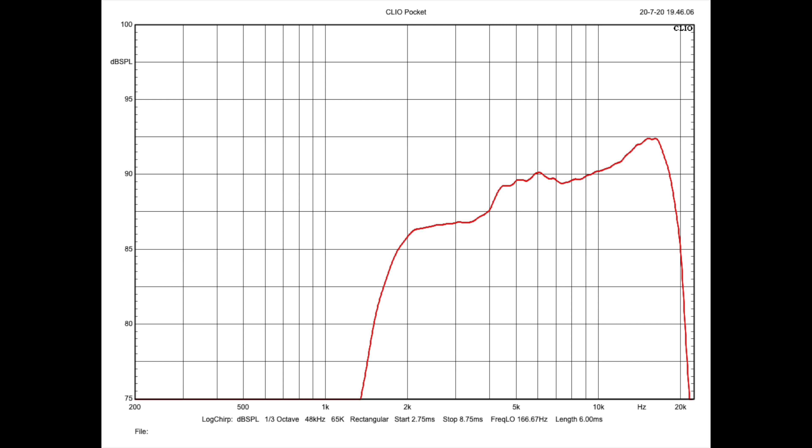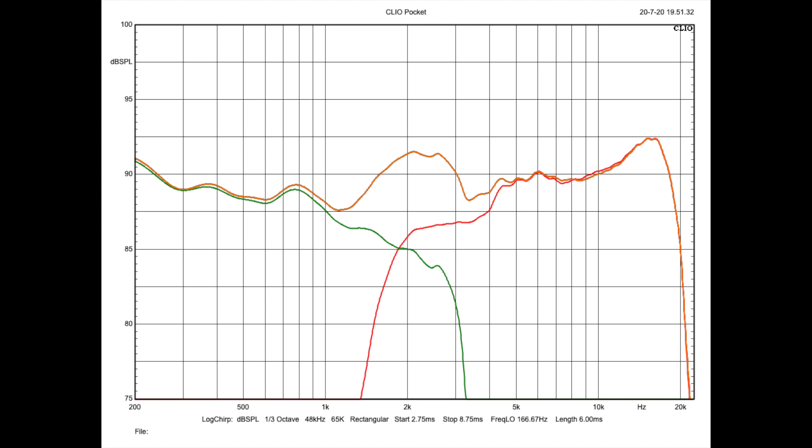Using Clio Pocket and a 6 millisecond gated window at 39 inches, I took some shots of the T20, and here is where we landed. The first measurement shows just the tweeter's on-axis frequency response. Yes, there is a rise in the response way up high around 15 to 20kHz, but that extension is way past the point of things sounding bright. Adding the woofer into the mix, we have a more complete picture of the crossover integration, and I was surprised to see a rise in the response at 2kHz, but I never heard anything in that band that bothered me or sounded outright offensive to my ears.